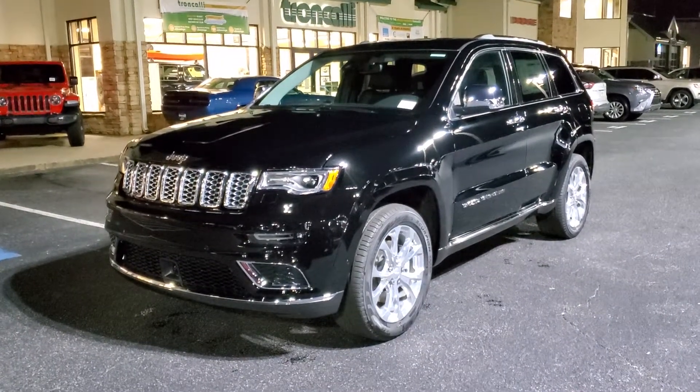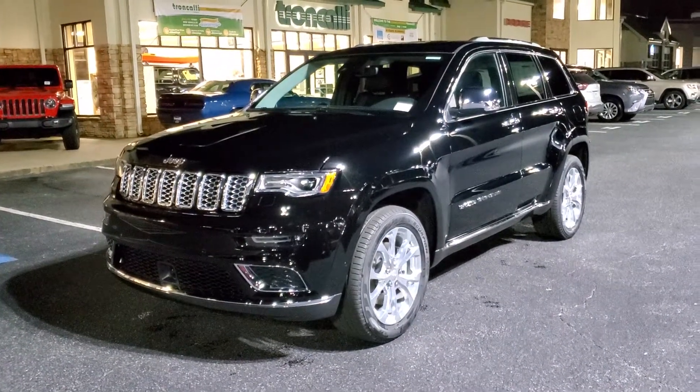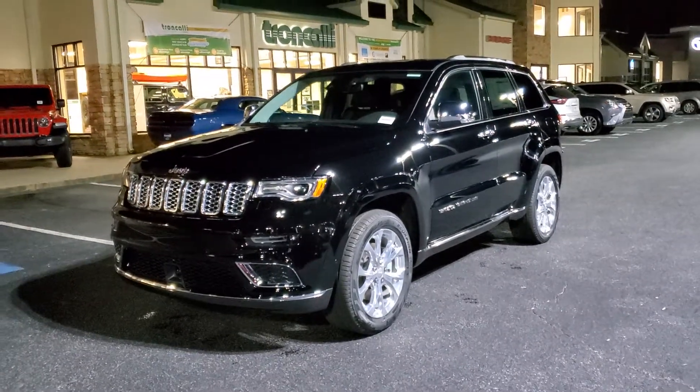Hey everybody, Tyler here at Troncalli Chrysler Dodge Jeep Ram in Cumming, Georgia, and I'm out here with this Grand Cherokee Summit. It's a brand new one, a 2020.